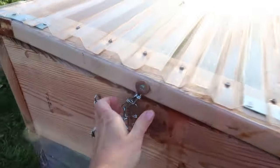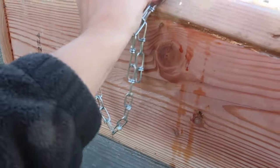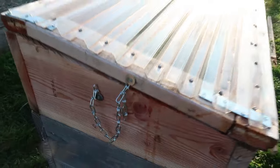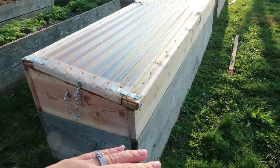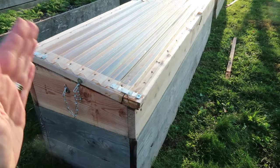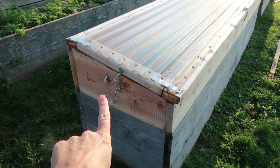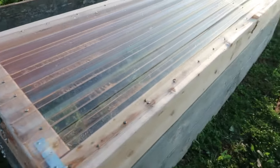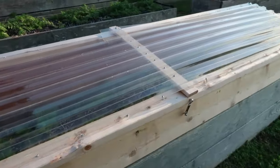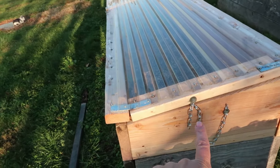Another part of the security measure is a strong sturdy chain that connects the box to the lid. When lids are open, we were finding that the wind would whip the lid back. We had a smaller chain before and it wasn't sturdy enough, so we upgraded to sturdier chains that keep the lid secure if we get wind. Ideally if it gets windy we close the cold frames, but the chains are another added security measure.